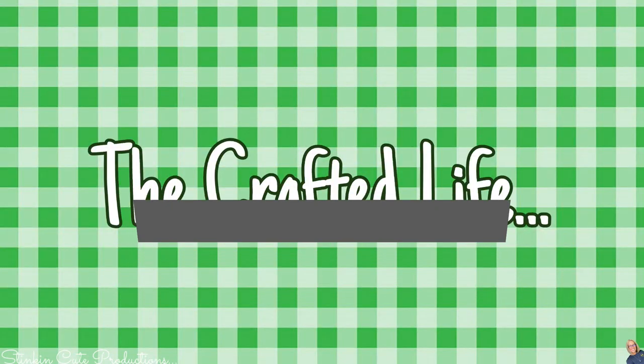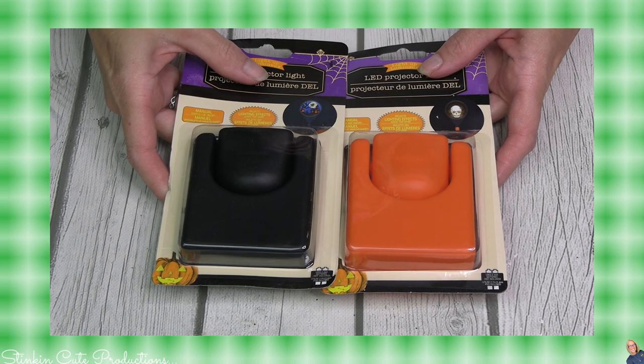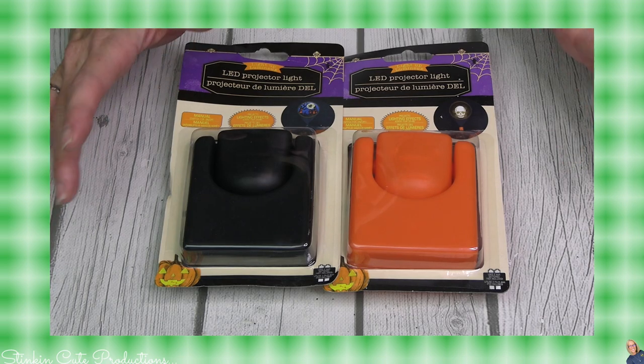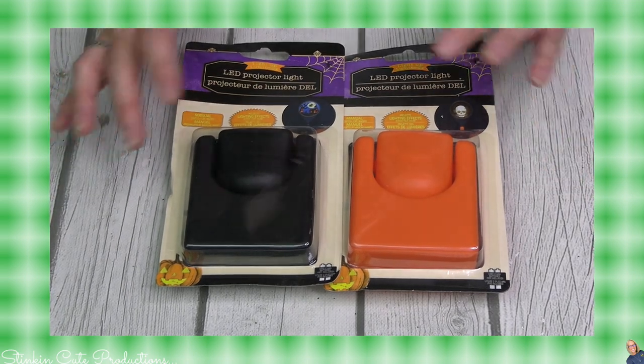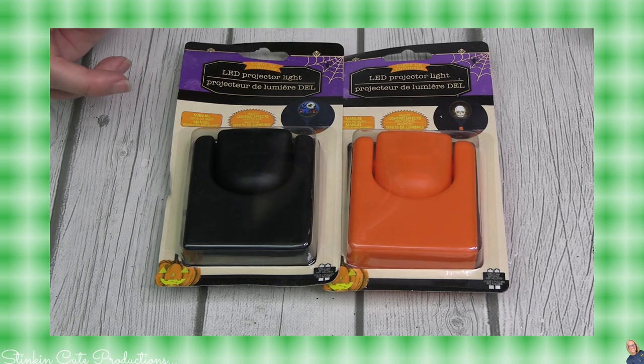I'm gonna quit my gabbing. Let's jump into it and let me show you all these amazing finds that you too should be keeping your eye open for at your local Dollar Tree. And when you see them, you might want to grab them. We're gonna start off with some of my favorite new Halloween finds. I did separate all the items trying to keep them in some kind of order, so since Halloween is first, we're gonna go with that.